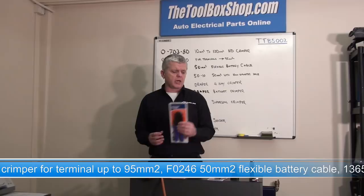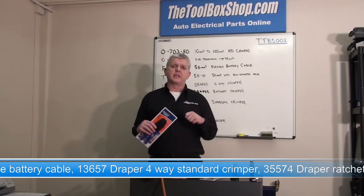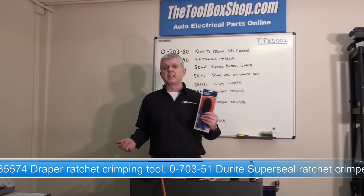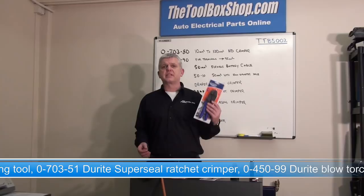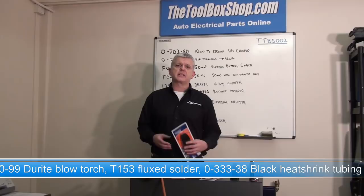The ratchet crimper is popular with engineers because previously you had to test the crimp and cables to see if you'd actually got it to adhere. With a ratchet, you don't have that problem. Each and every time you get a good crimp, and engineers are still in the habit of testing the cables — which is all good practice — but they're starting to walk away happy that the first shot does it properly.